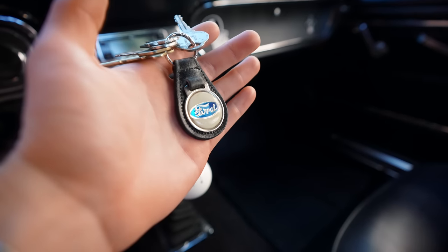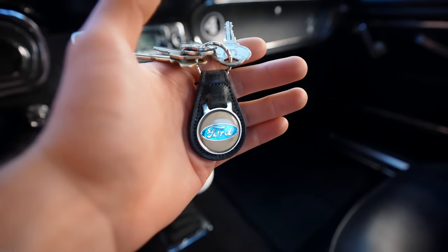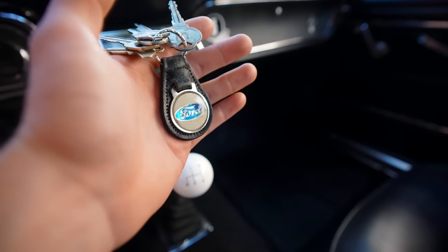I've had this keychain for a while now, but I don't think I've shown you guys. My grandpa gave it to me a while back, but it's pretty cool. I think it suits the car pretty well.